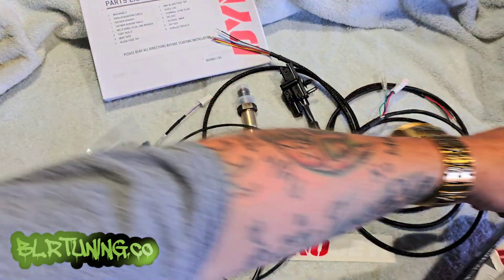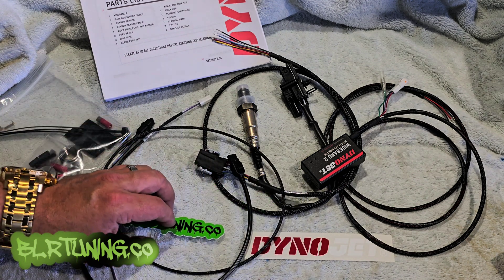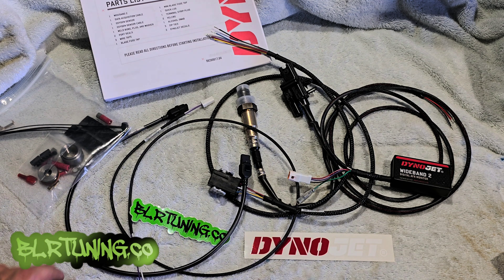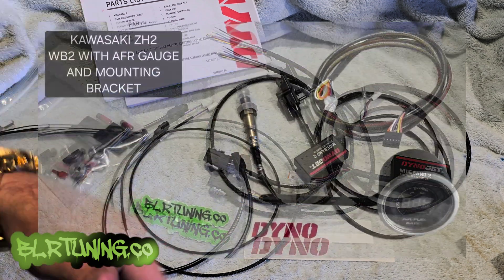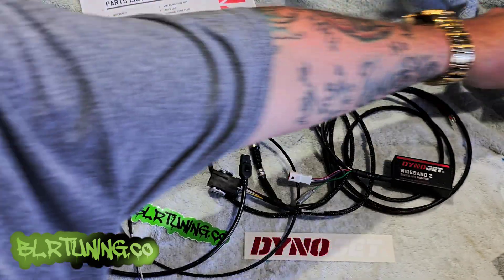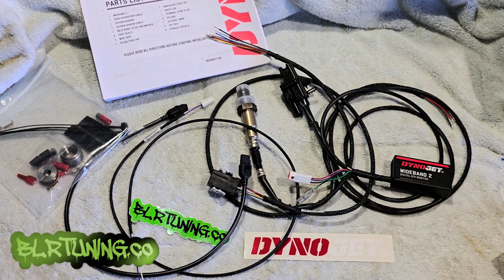Everything is covered in the instructions. You get some stickers — if you order through us you'll get some stickers from us as well. Now if you are ordering this for the ZH2 with the AFR gauge setup, we will include the AFR gauge cable. You'll see an option to grab the cable and the AFR gauge. There is a cable that plugs into the back of the Dynojet AFR gauge — there's a little square plug back here that has to be plugged in, and that will plug into the AFR signal.